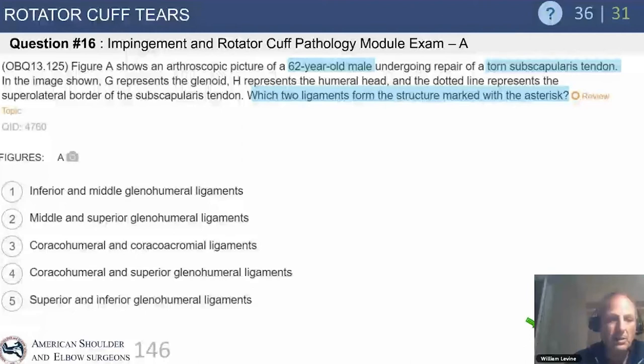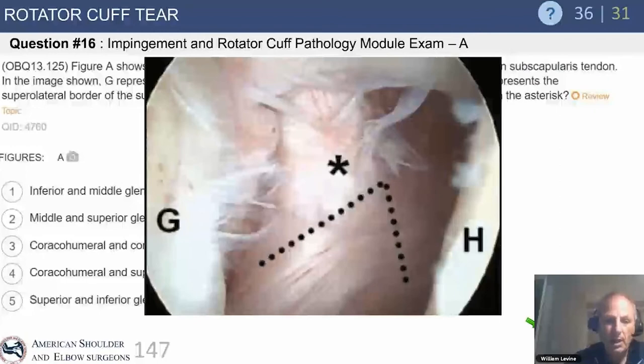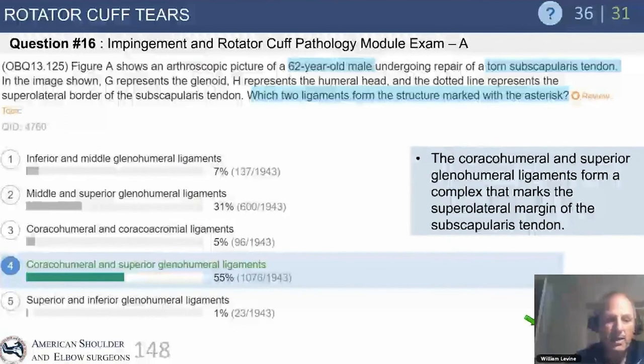Here's a question: Figure A shows an arthroscopic picture of a 62-year-old male undergoing repair of a torn subscapularis. G represents the glenoid, H is the humeral head. The dotted line represents the supralateral border of the subscapularis. Which two ligaments form the structure marked with the asterisk? The answer is the coracohumeral and superior glenohumeral ligaments, which form the comma sign — the supralateral margin used to identify retracted subscap tears.